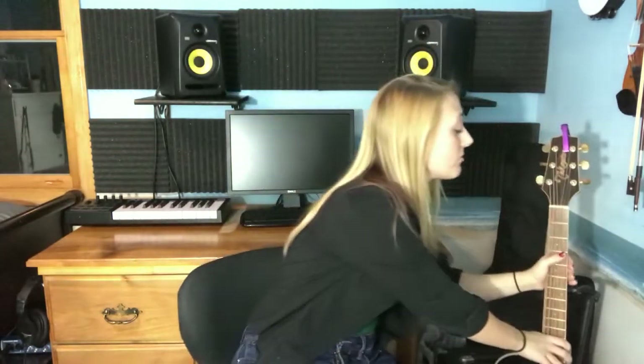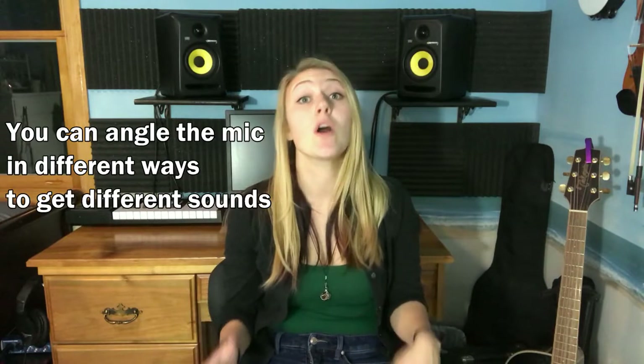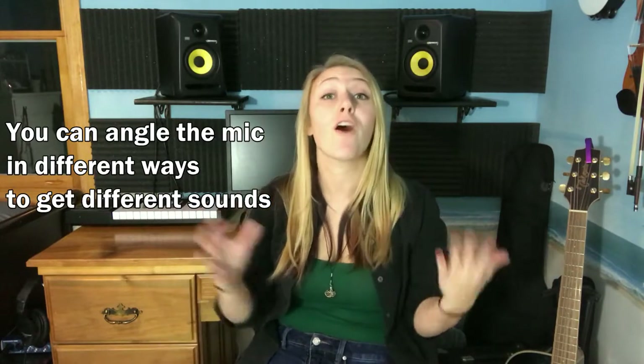One place you want to avoid — and this is kind of counterintuitive — is the sound hole. I don't think any guitarist has ever claimed good results from aiming at the sound hole. You technically can aim your mic at the sound hole if you place your microphone far away from it.